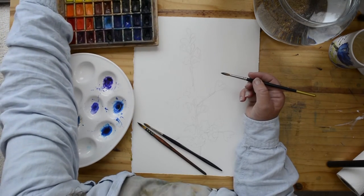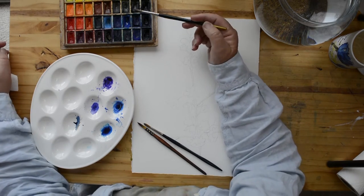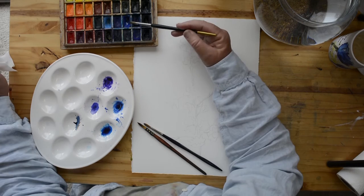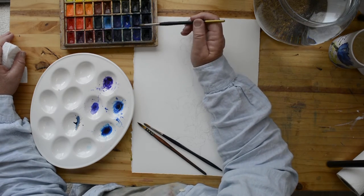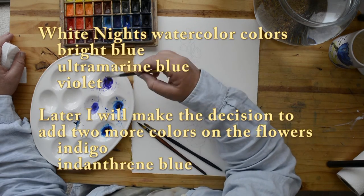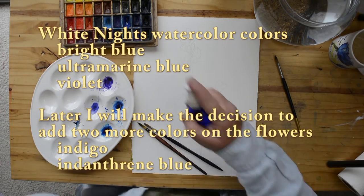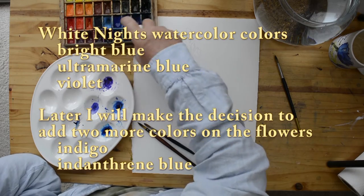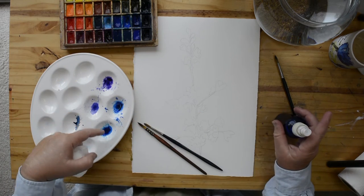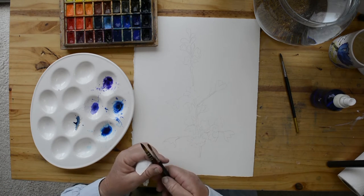On this flower I'm just going to use three colors — these are my White Nights watercolors. If you have these you can use the same colors, or you can choose your own. I'm choosing to use my Bright Blue, my Ultra Marine Blue, and my Violet. I'm going to give them a quick mist to get them nicely lubricated, and I'll be dipping sometimes from my palette and sometimes right into my pans, depending on the strength of color I want.